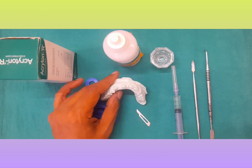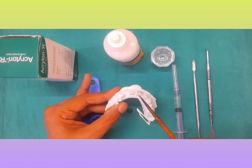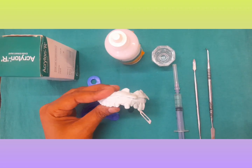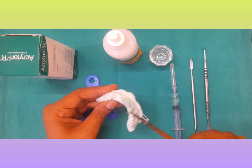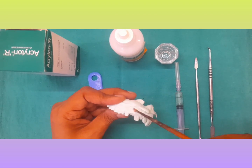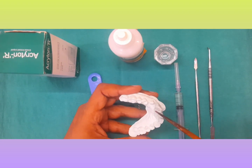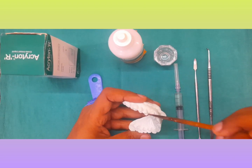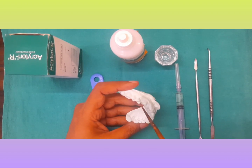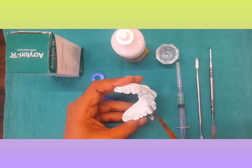First of all, you apply kolmol seal on the prepared teeth like this, and you should apply it nicely on the surrounding teeth also. When you are removing the temporaries, you realize that kolmol seal should be applied in these places as well, because it becomes very difficult to remove the temporaries from the cast. So apply at least two layers of kolmol seal so that it is very easy for you to remove.